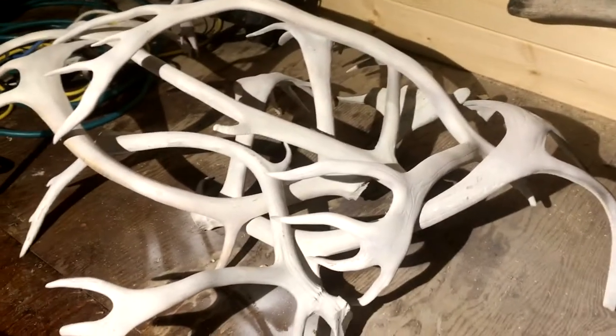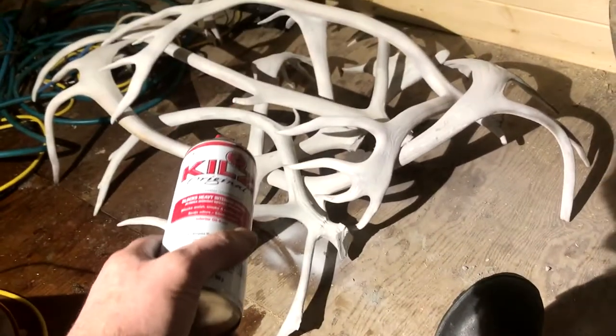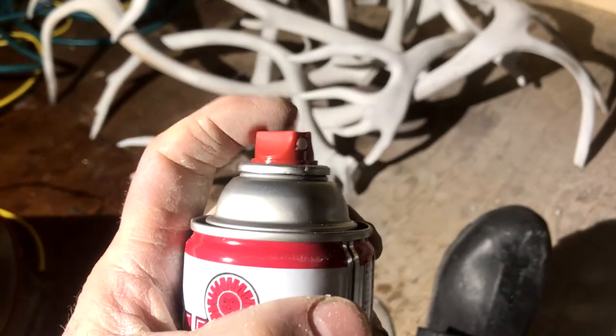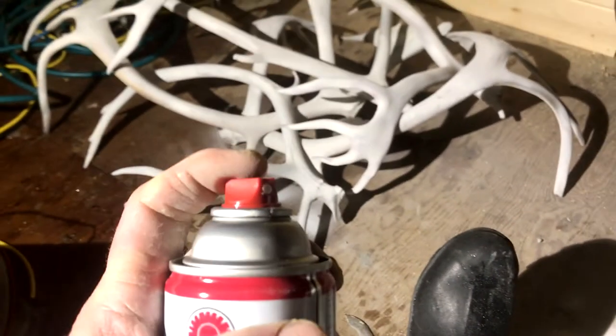Go lightly. You can see that this old caribou dropping will in fact look like that in no time at all. One can right here did about six drop sheds that you see right there in that pile — just one can. Make sure you shake the can, because this nozzle — my finger is tapping — will clog up on you.